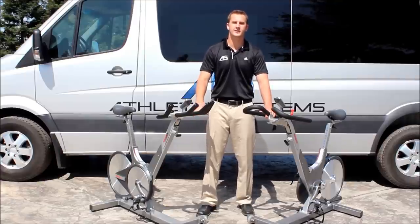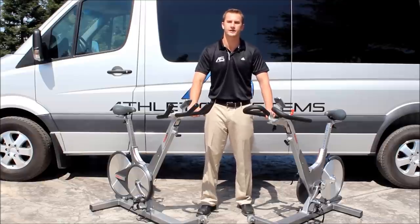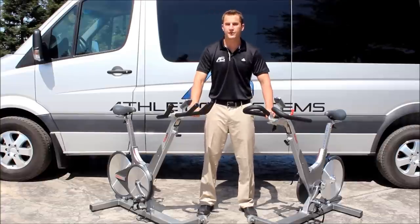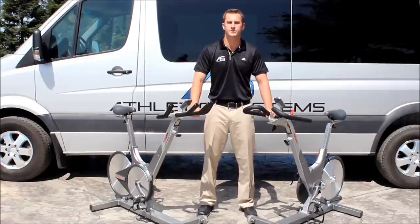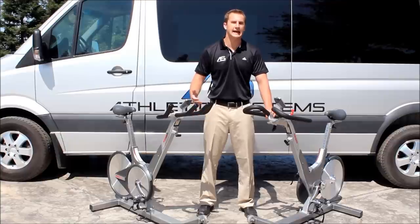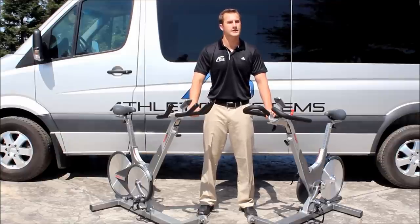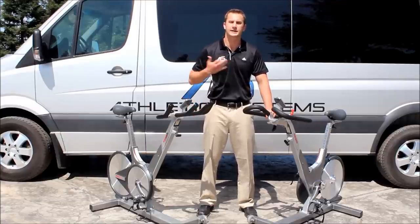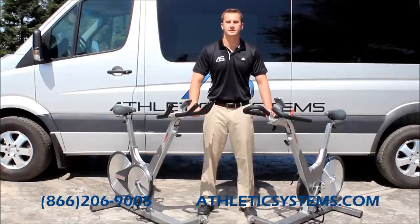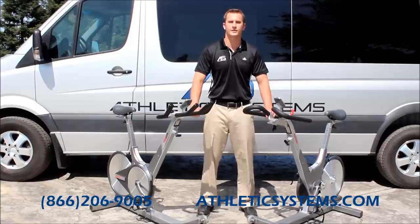There's a video available that shows the assembly process for both bikes, so if you want a step-by-step guide, check that out. We sell both bikes online — check out our website if you're interested. If you're a club owner or individual wanting a catalog, more information, or a quote, feel free to call me directly at 866-206-9005. You can also reach me through athleticsystems.com, and follow us on Twitter and Facebook.